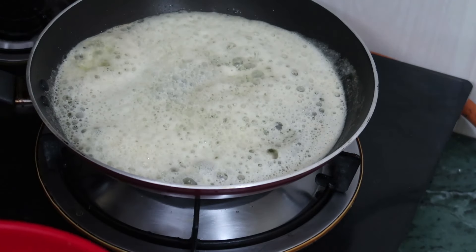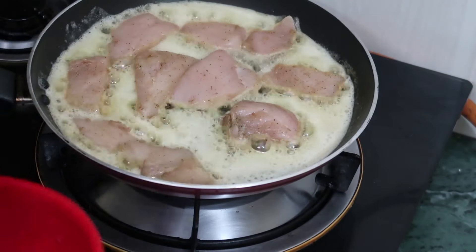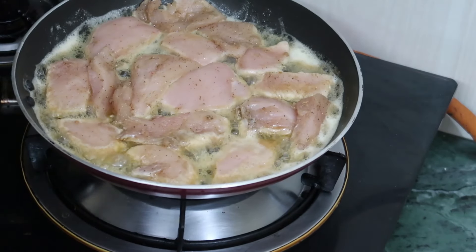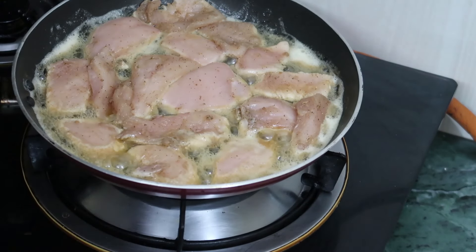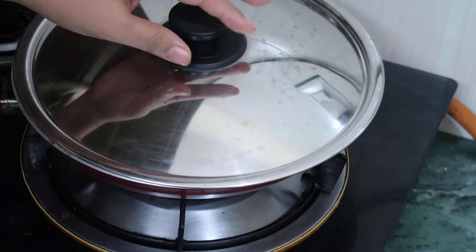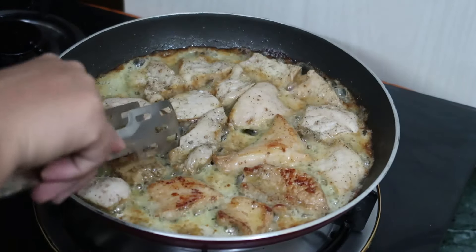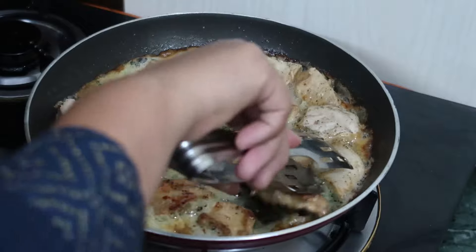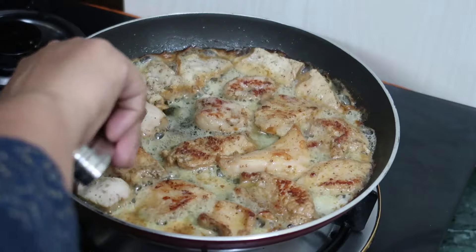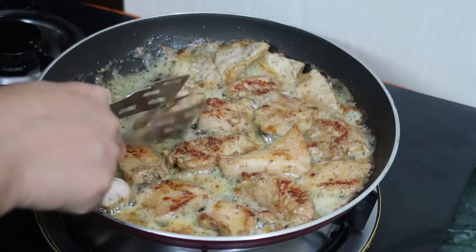Now we can add the chicken. We will fry it for about 4-5 minutes, then after flipping it over we will fry the other side for another 4-5 minutes. Now we will cover it. As you can see, it is brown in color. By the way, you should fry it on a medium flame.